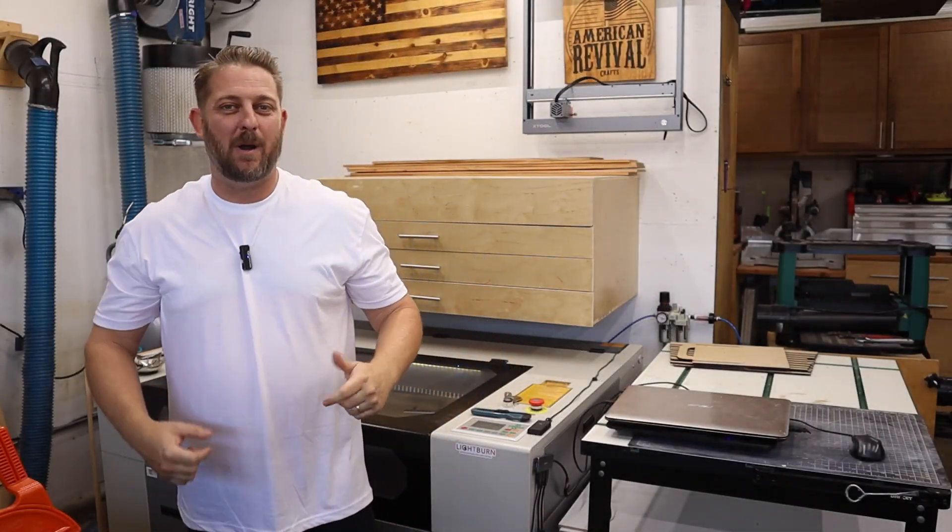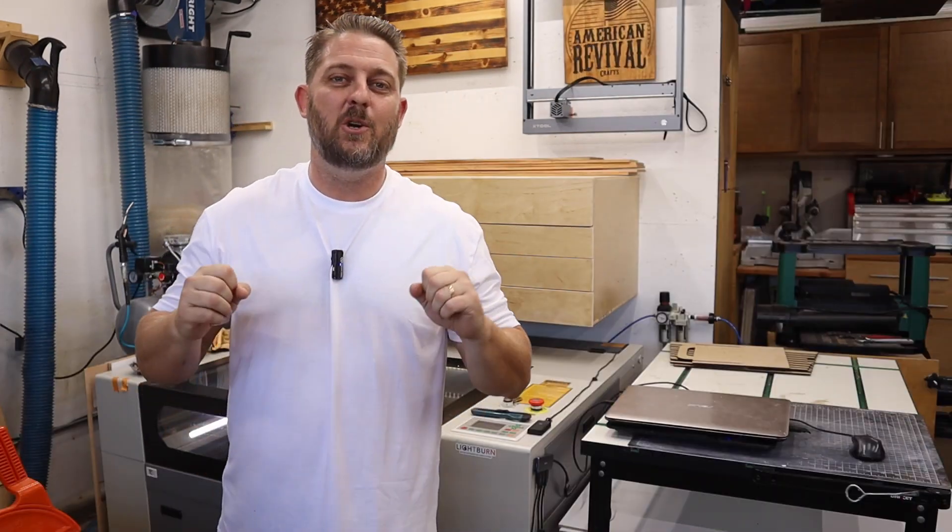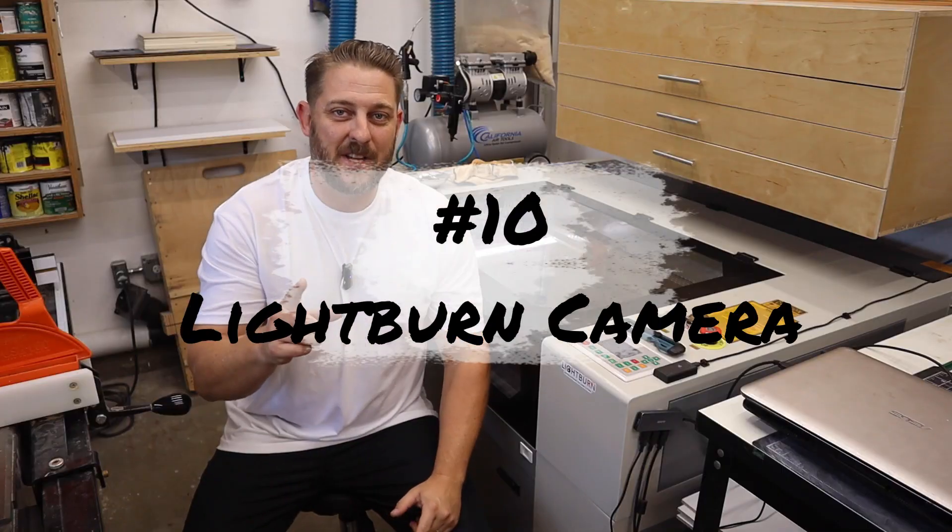Hey, what's up everybody, welcome back to the channel. I'm Brett with American Revival Crafts. Today we're going to be talking about 10 things that I wish I knew before I got my laser.